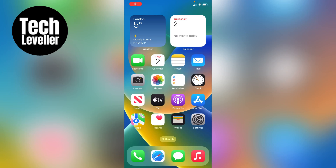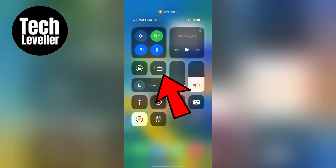Welcome to Tech Leveller, and in this quick video I'm going to show you how to turn off screen mirroring on your iPhone. So first let's swipe down from the top right hand corner, and you'll see these two rectangular squares here. This is your screen mirroring on your iPhone.